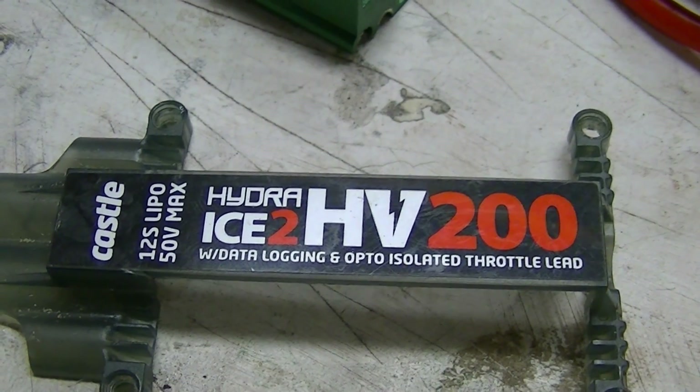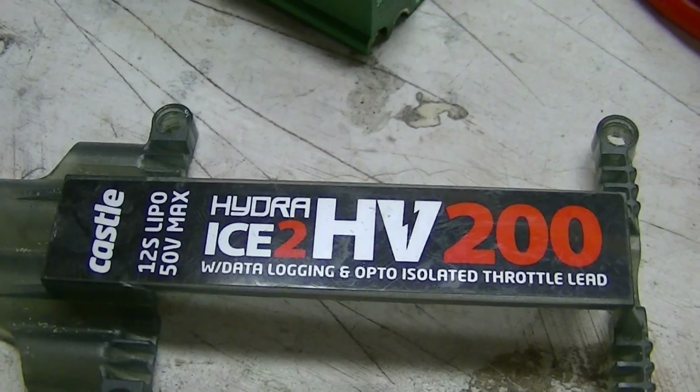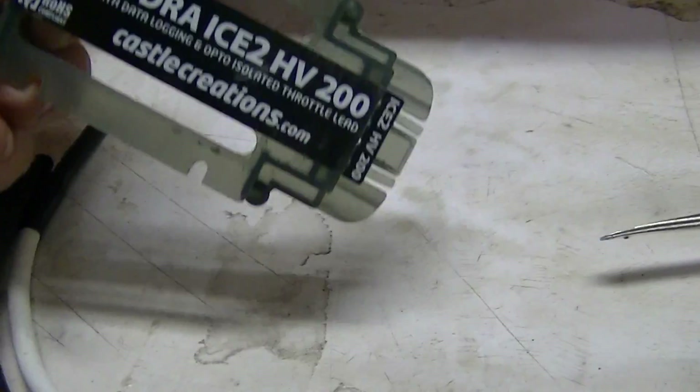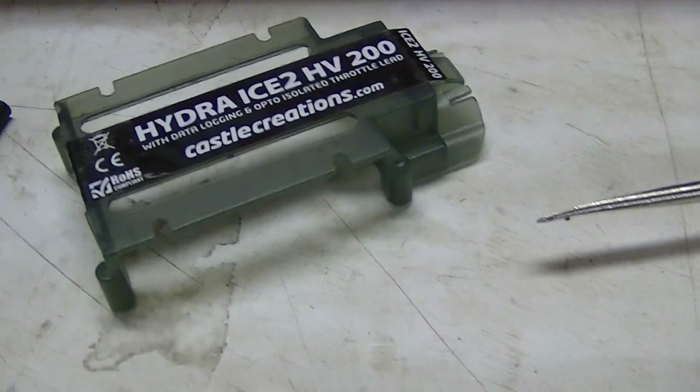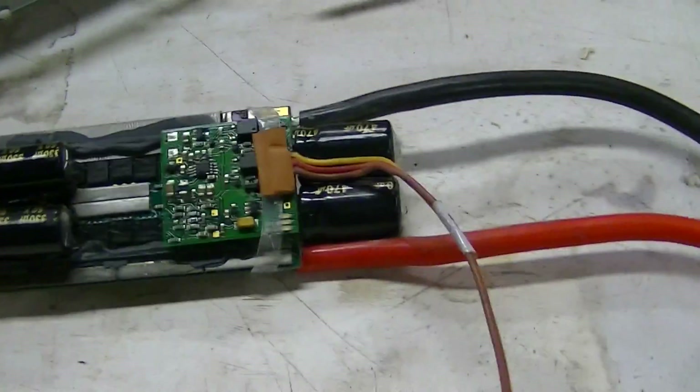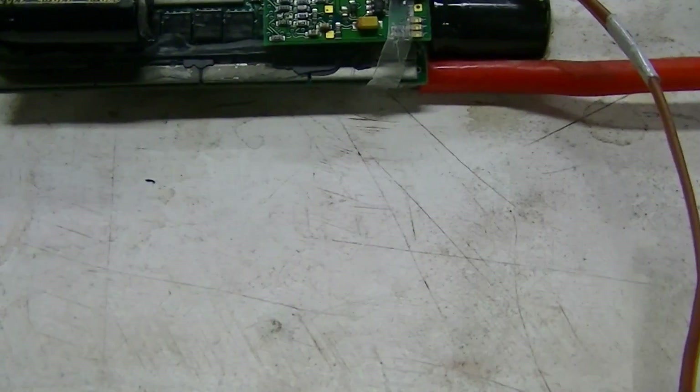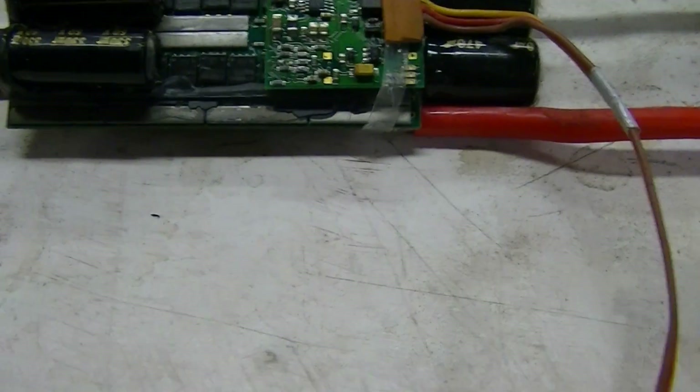This video is for the gang over at Castle. I posted a speed control that wouldn't work with the larger servos but would work with the smaller servos, and you guys never got back to me on that. I don't know why, but I think I figured out the problem.